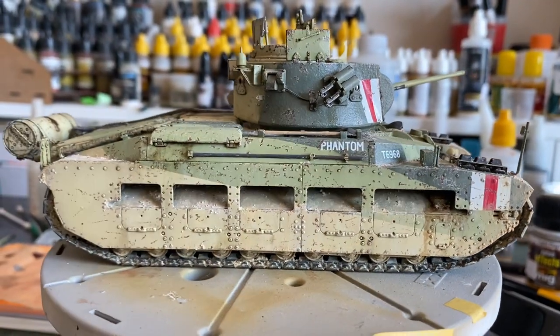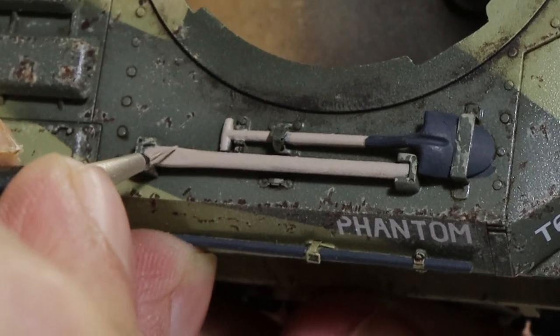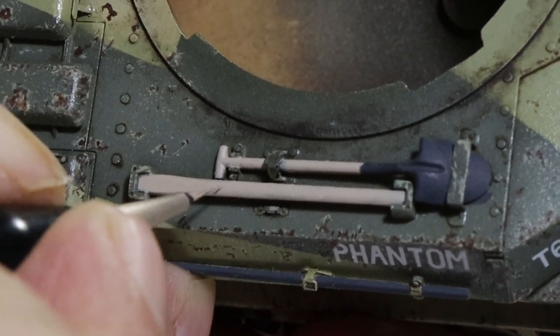Before we get on to that, we're going to start to paint some of that equipment. I'm going to start with Iraqi sand and we're going to paint the wooden tools. I've already painted the metal parts in a dark grey, now we're just painting the wooden part.